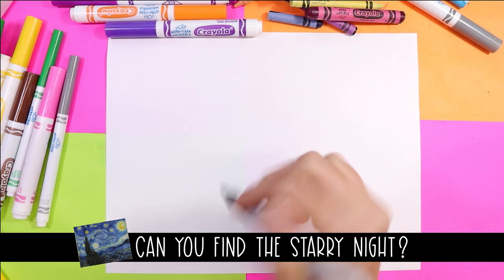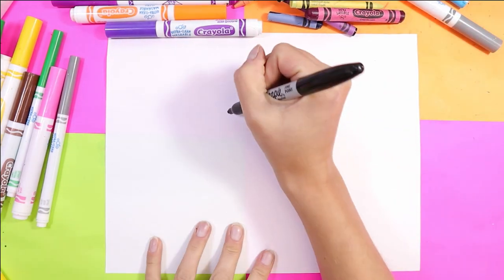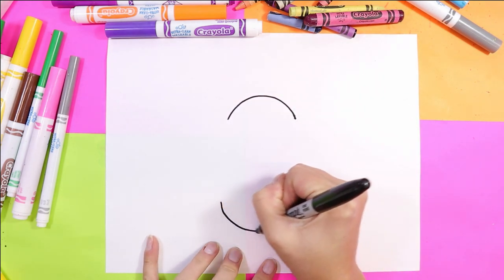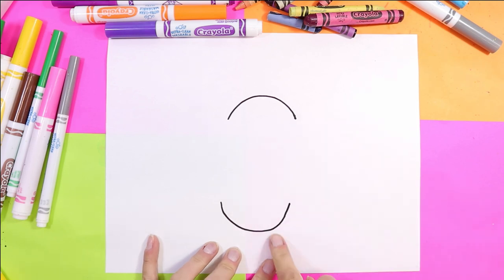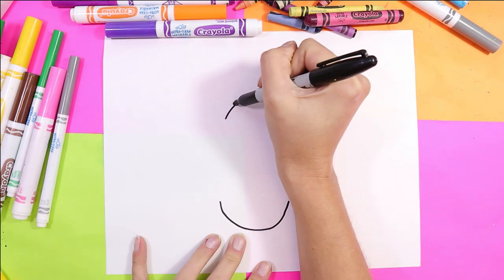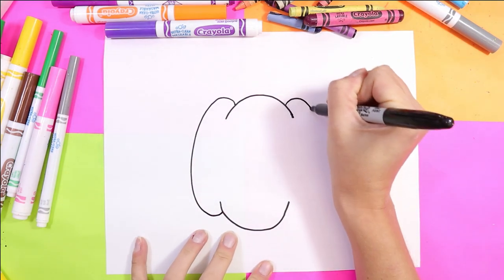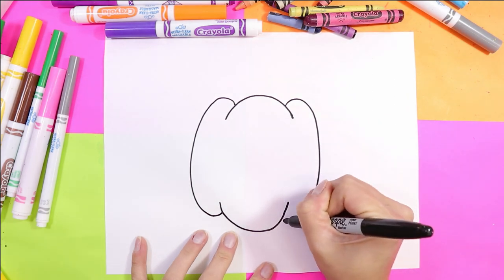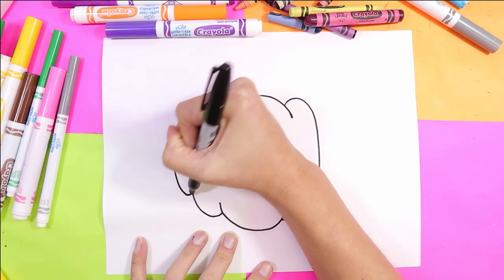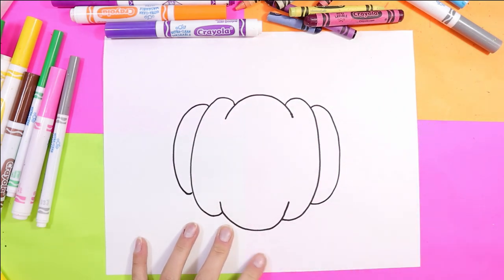To begin our jack-o-lantern, we're going to draw the top of the pumpkin — one curved line — and below, toward the bottom of the paper, a second curved line, kind of like a U-shape. Next we're going to do two letter C-shapes, one is backwards of course, and that's going to start the sides of our jack-o-lantern. Then we need to do two smaller ones just like that.